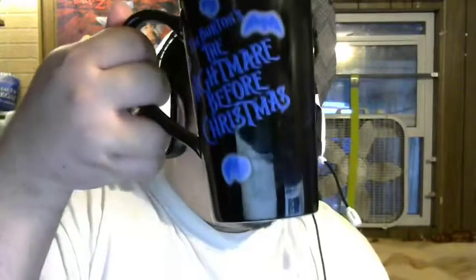It's funny — I'm actually using a mug right now because I'm drinking coffee. Here's the other side of the mug I'm currently using. I don't know where I got this thing, but it's pretty neat — Tim Burton's Nightmare Before Christmas.